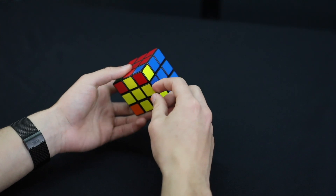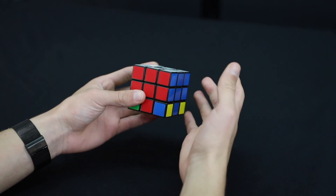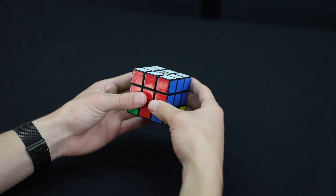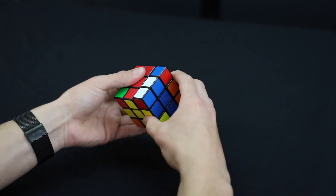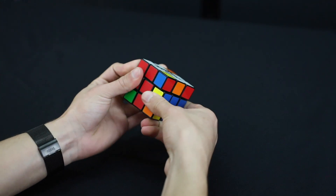Take this corner and do the right-handed algorithm — out, up, in, down — repeating until the yellow is on the bottom. We'll keep doing out, up, in, down until that corner is placed correctly.